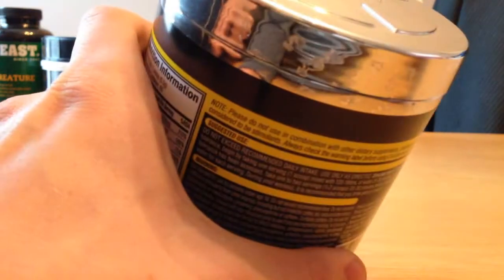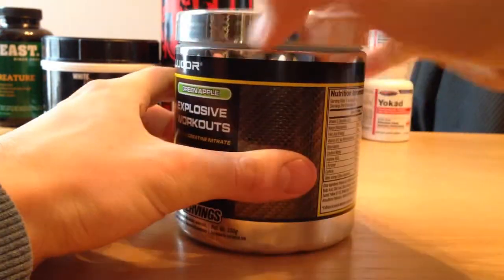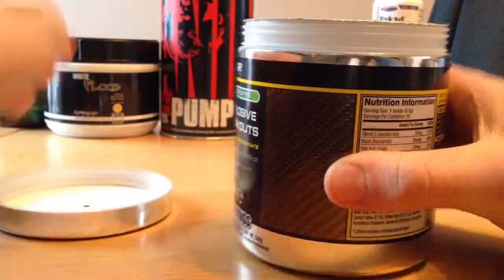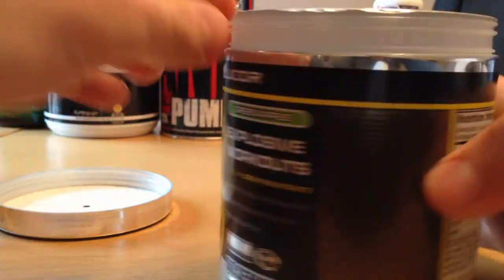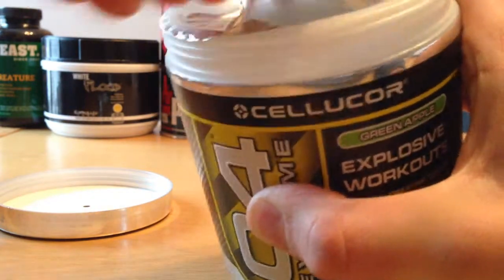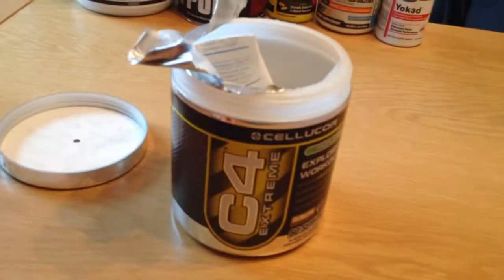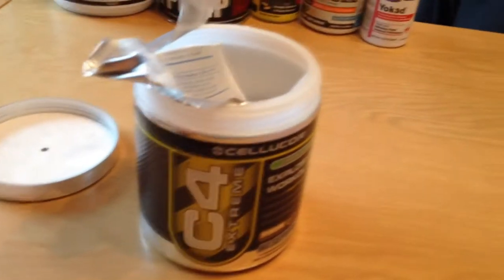I managed to get that undone — that was a bit of a fail. Opening it now for you. There we go. It's covered in a sealant there to keep it nice and fresh. It's quite thin powder actually — usually you get loads of lumps in the powder, like with Jack 3D where you get quite a lot of big lumps. You've got this sealant to keep it fresh. It looks all good, and the next part is to actually give it a taste and see if it mixes well.